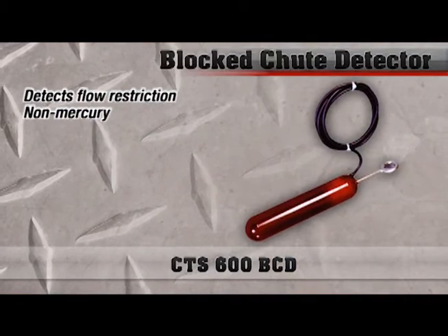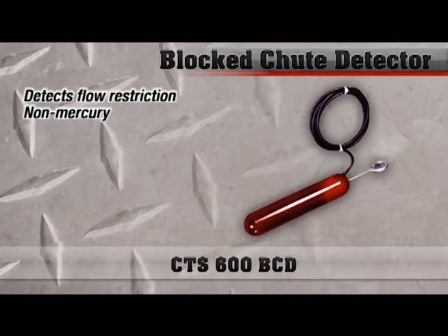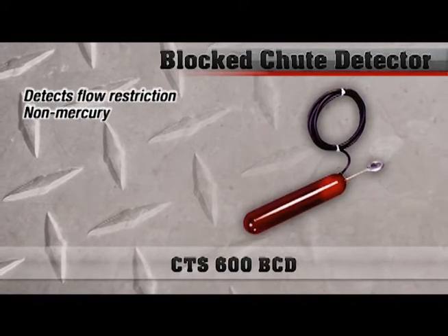The block chute detector we provide is a little bit different. It's a standard tilt-type probe that, instead of being provided in a mercury configuration, is completely non-mercury.